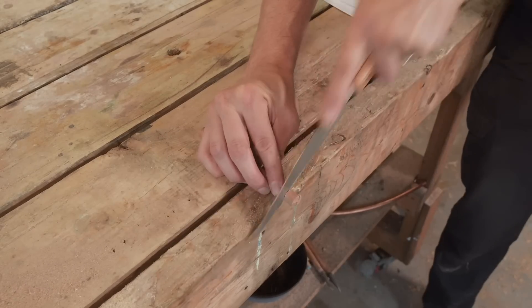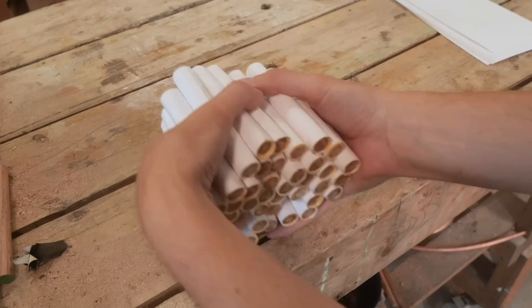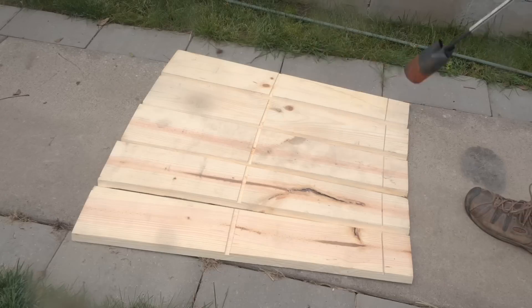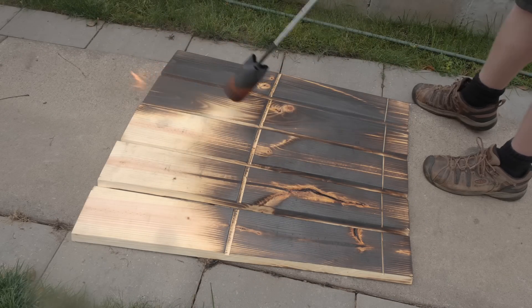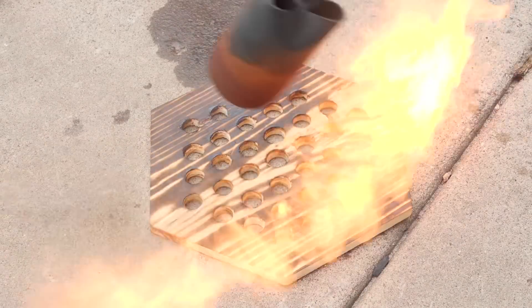With several dozen rocket engines launching from the device and at least a few of them likely to fail, making sure the nest of bees doesn't burn up on a single use is going to be pretty important. For fireproofing, we tried the Japanese method, Shou Sugi Ban, which is done by charring the outside of the wood, scraping it out with a wire brush, and then treating it with oil.